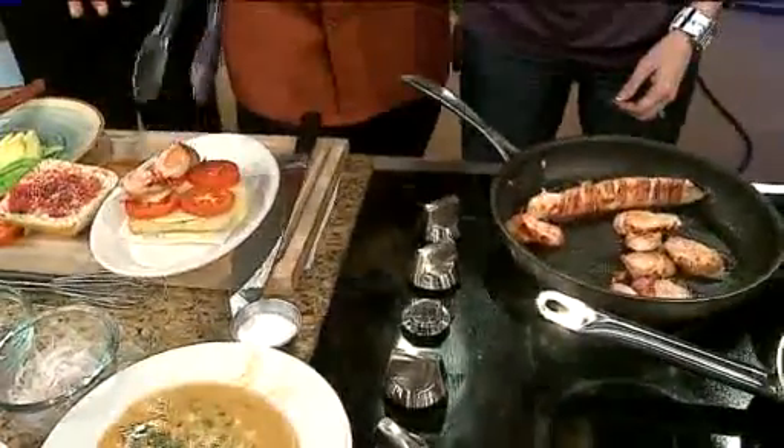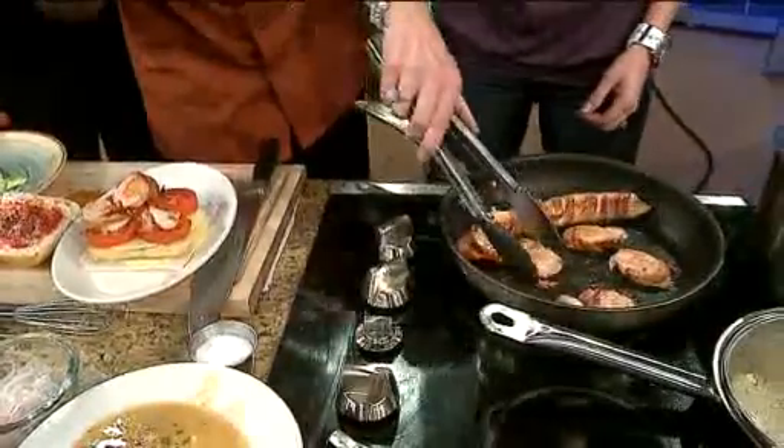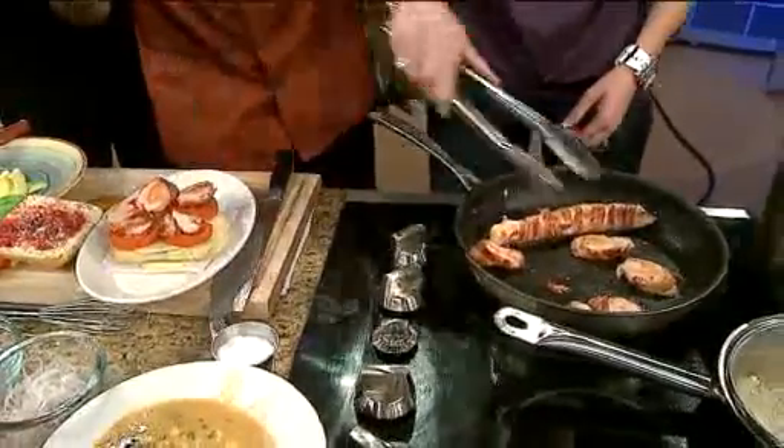Nice and cooked. Look how pretty that is — it does look good. You are a master chef here. You cook turkey like nobody knows how to cook turkey.